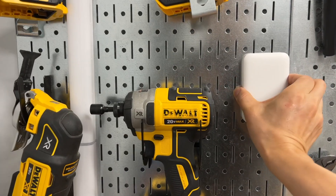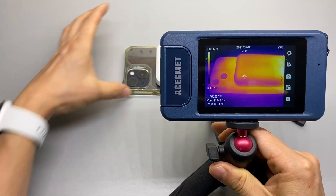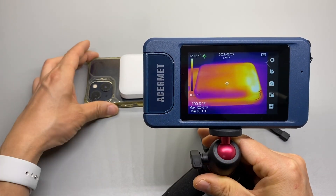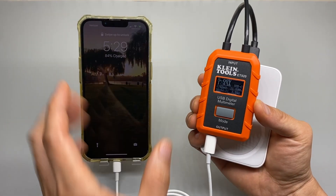If you're curious about the charging efficiency of this MagSafe battery pack from BASIS, please watch my detailed analysis and the data collected from its wireless and wired charging process.